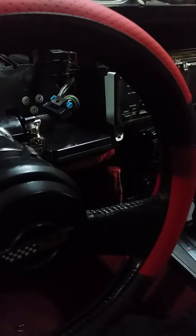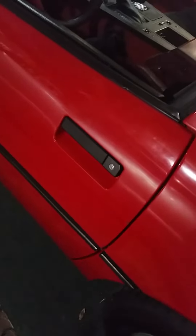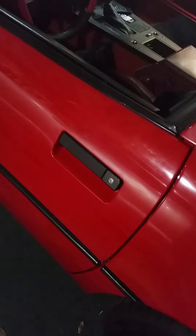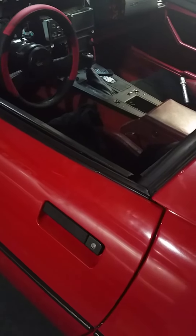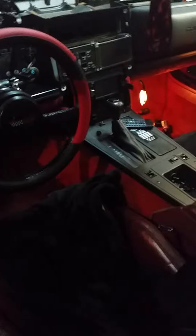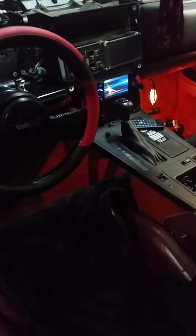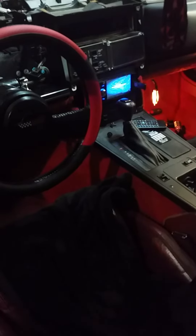First of all, the radio shouldn't even come on right now in the first place. But apparently it just decided to use the door as the on/off switch. I have the on/off switch, but watch this — it just turns on with the key off.